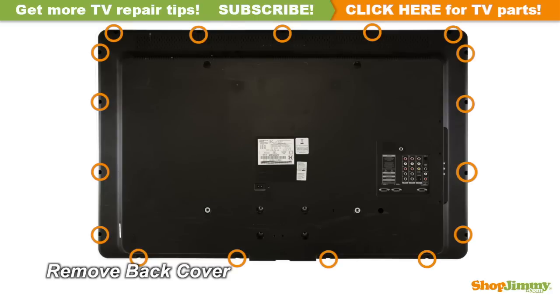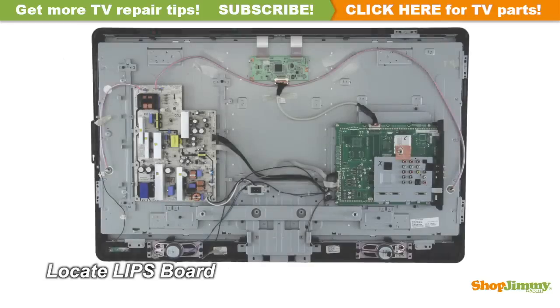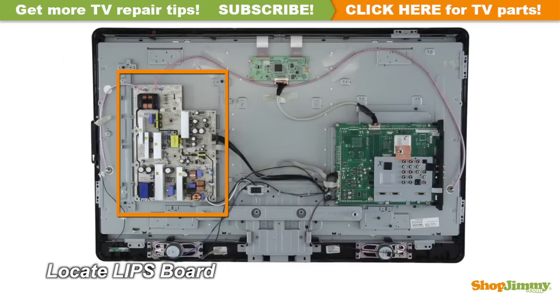Unscrew and remove the back cover. The Lipsport contains the power supply unit and backlight inverters. For this TV, the Lipsport is located on the left side of the chassis.